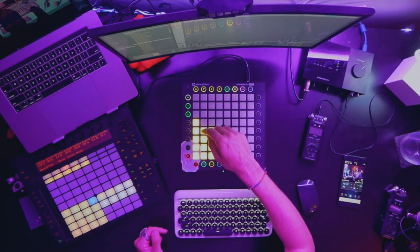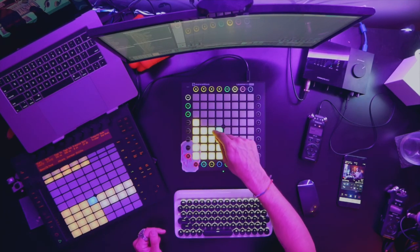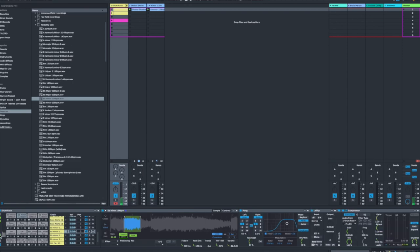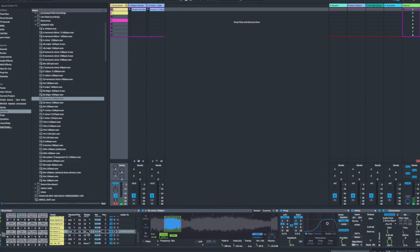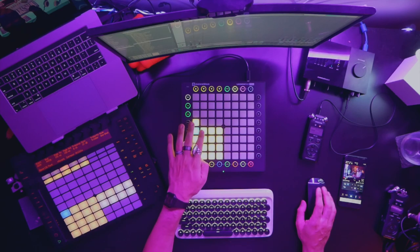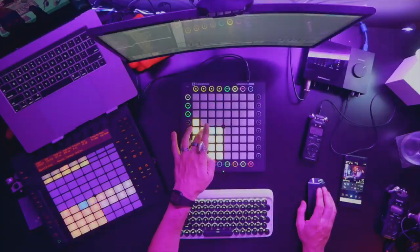All these vocal samples are in the same choke group, which means they stop each other when you play a new one. If this wasn't the case, they would just blend right over each other and it would sound like a whole mess. You can access that right in here in the chains. If I turn this I/O on, I can look at the choke groups. I have them each set to channel 16 — the same channel — which means they will stop each other. Let me turn that to none so you can hear what it sounds like — it starts to be a bit of a mess.